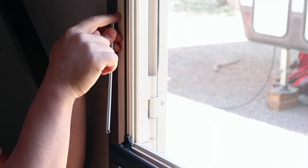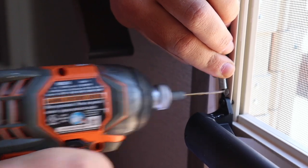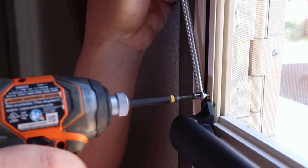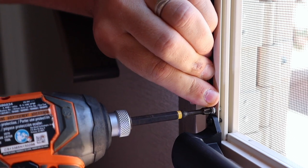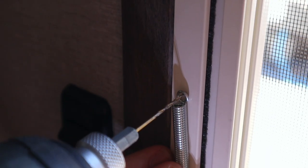Don't drill your first hole at the top — make sure you start at the bottom. Get it set as low as you can, drill your pilot hole, and send home the screw. The reason you don't drill the hole at the top first is because you want to have a little tension on that spring when you're drilling the hole.